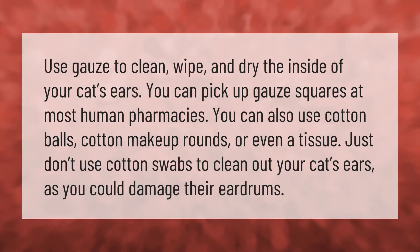Use gauze to clean, wipe, and dry the inside of your cat's ears. You can pick up gauze squares at most human pharmacies. You can also use cotton balls, cotton makeup rounds, or even a tissue. Just don't use cotton swabs to clean out your cat's ears, as you could damage their eardrums.